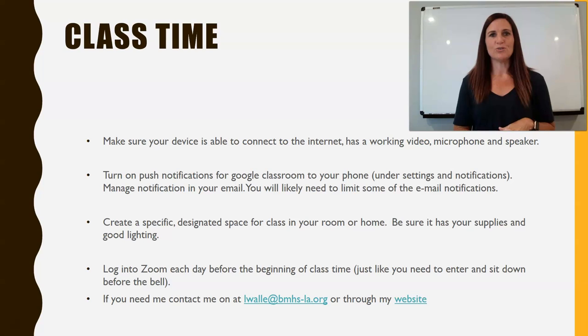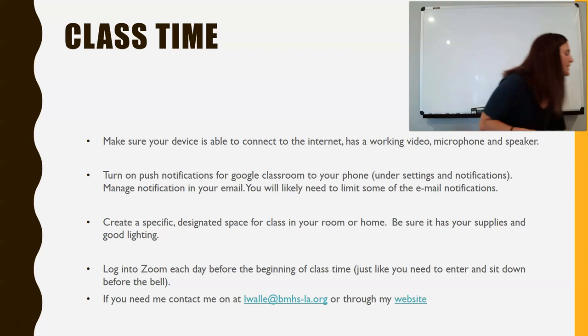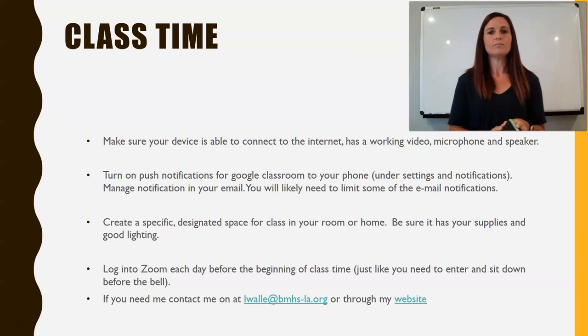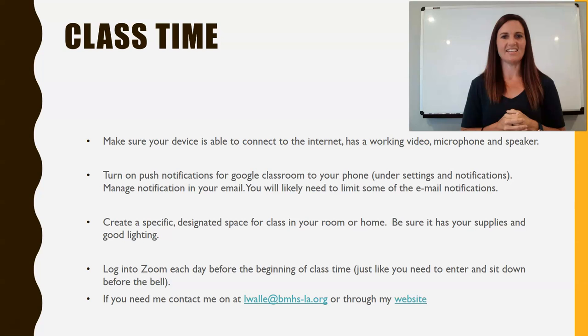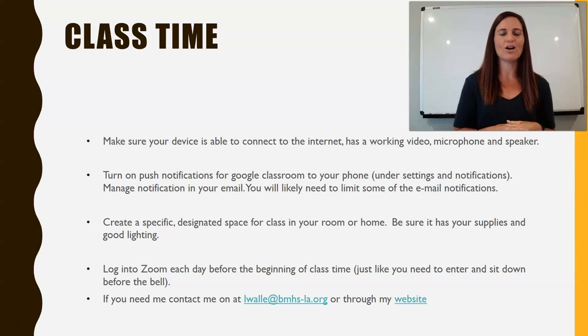The next thing I'd like you to do is create a specific designated learning space for yourself. That space should have pens, paper, writing materials, and things that will help you in class. If you're taking chemistry, you'll need a calculator. But most importantly, solid lighting — I would like to be able to see your faces. We're going to be getting to know each other, learning math, learning complex biological processes, and I need to see whether you're following along with the material.